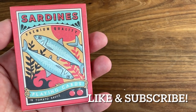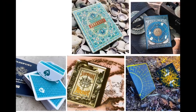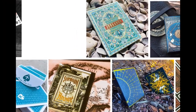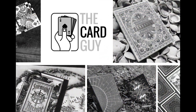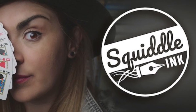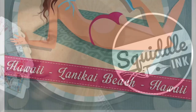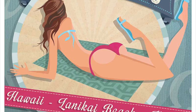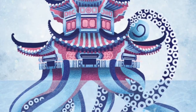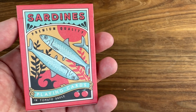Hey there, I am back with another Deck Review, and today we're going to be looking at sardines and tomato sauce from Squidalink. Squidalink is the design company of UK-based Stacey J. Kelly. She's a playing card enthusiast, long-time collector, with a passion for design, and in particular, combining vintage and modern styles together in her work. I've long admired Stacey's enthusiasm and positivity in playing cards, and can't wait to see what she brings with her art style to this nautical-themed deck.